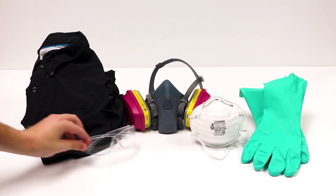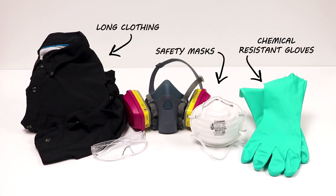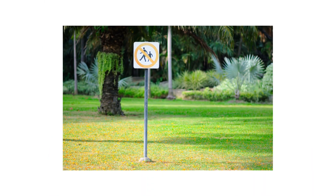Before starting any treatment, be sure to wear your personal protective equipment or PPE, and remember to keep all people and pets off the treated areas until dry.